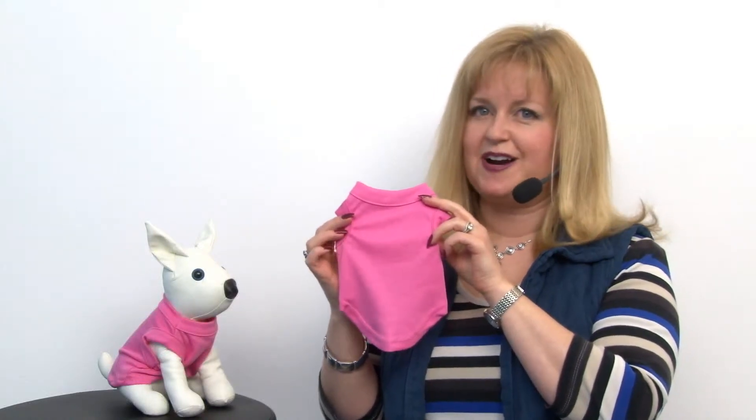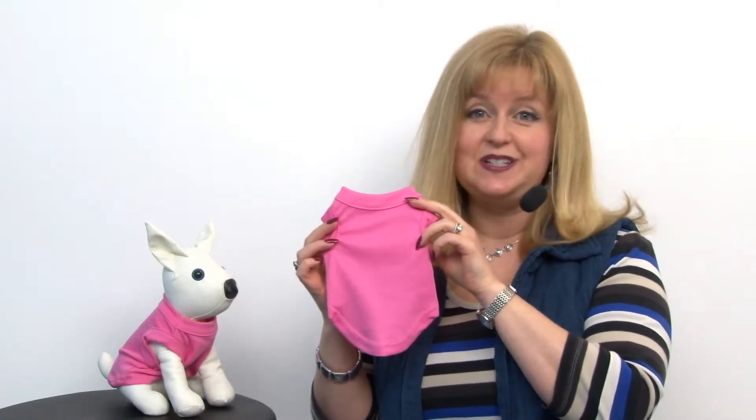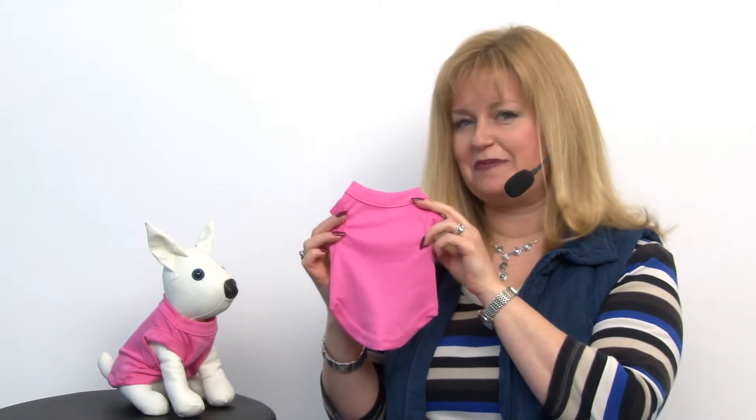Hello friends! It's Mary at BaxterBoo.com and today we're taking a closer look at our plain dog shirt in bright pink.